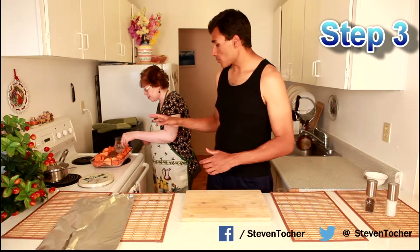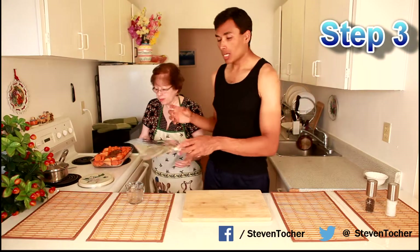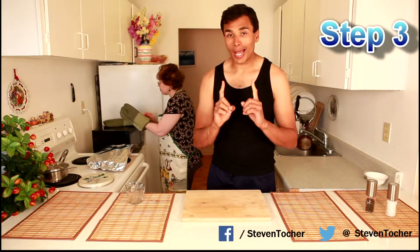We're going to add the water so everything stays nice and moist, creating its own sauce and getting really juicy inside. Cover it over and throw it back in the oven for one hour, still at 375 degrees.